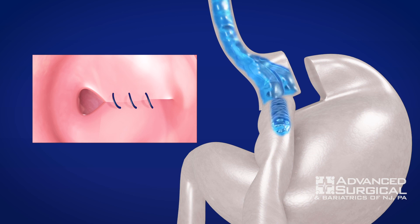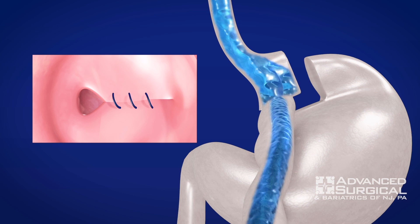As you can see, your food will come down and pass much more slowly into the jejunum. You'll get that feeling of fullness sooner, and therefore you'll be able to lose weight that way.